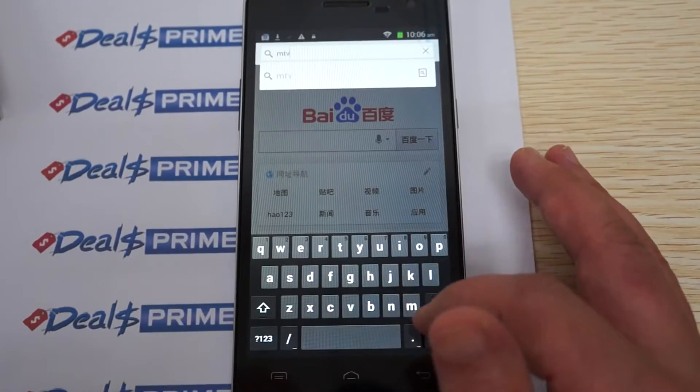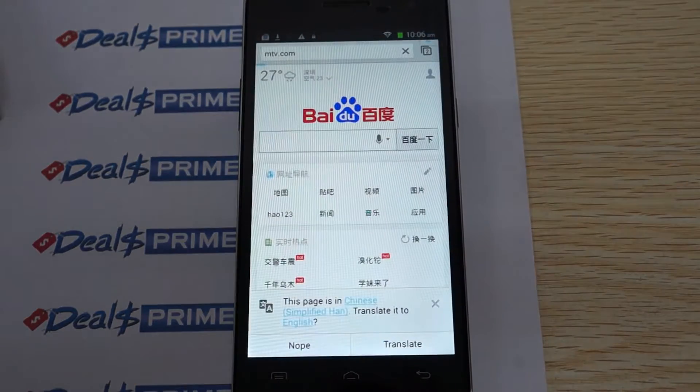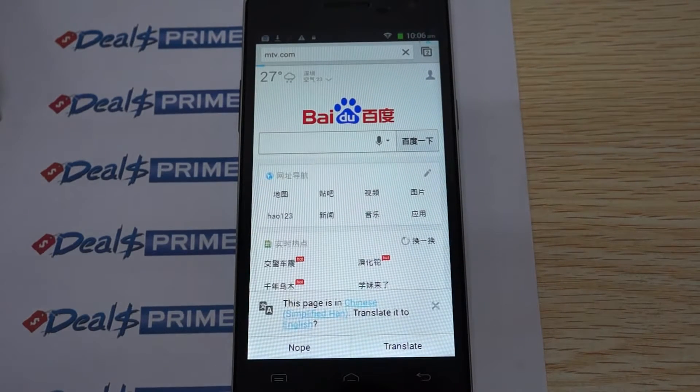We'll go to one more site and then wrap up the review. We'll use MTV, which tends to have large images — that does affect download time — but it's still good for showing off the IPS screen.